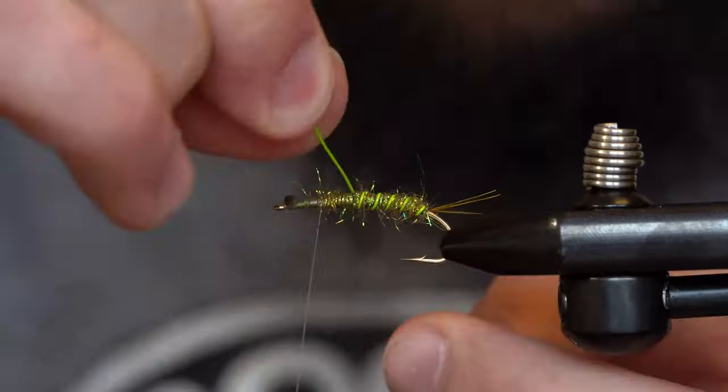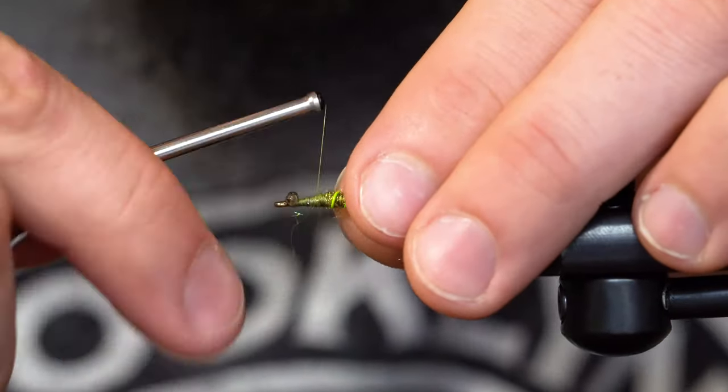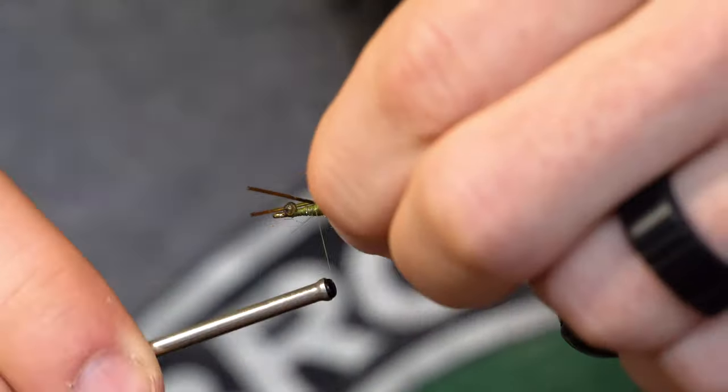I'm going to stop, leaving about a quarter of the hook shank open, and then I'm going to bring the wire forward into that space. I'm going to tie back in those trimmed pheasant tail fibers to create the legs.